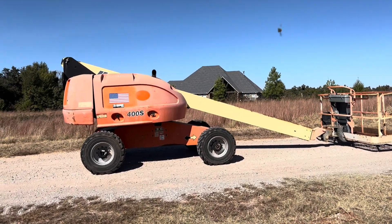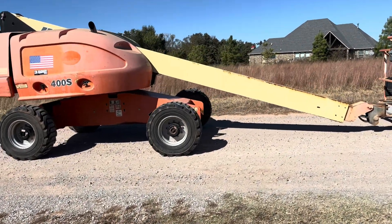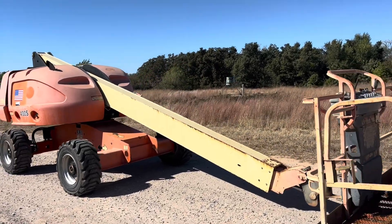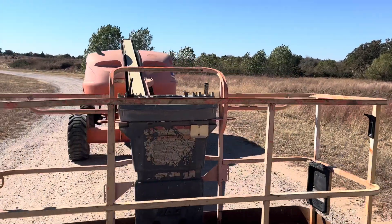I35Equipment.com — this is the JLG 400S Telescopic Man Boom Lift. Welcome to come look at this machine over for yourself. You can bring your mechanic and operator, or hire some local ones to accompany you if you like. We are open by appointment only, so just give us a call to get on the calendar. Phone number here is 405-833-6437.